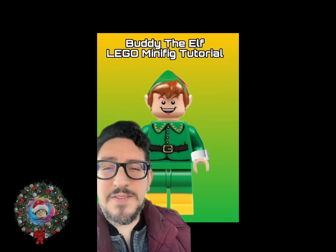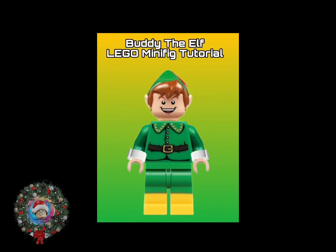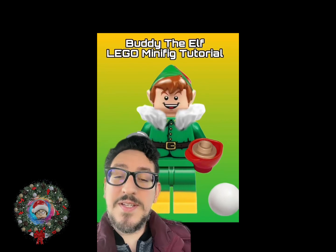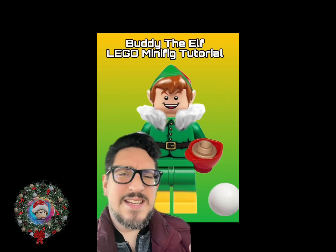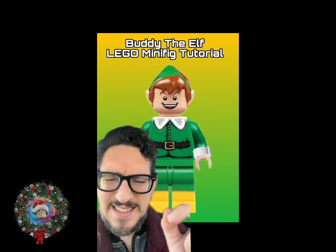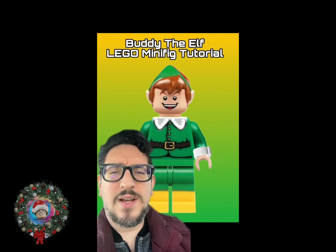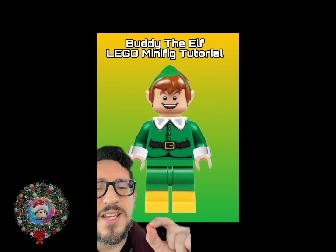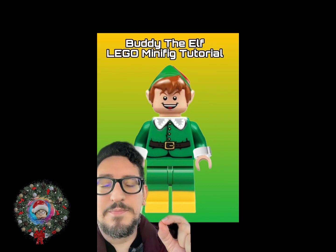You slap all those pieces together and you've got Buddy the Elf. This is what he looks like with all of his accessories together. Now I did mention that you could put the fur collar on him, but I feel like he's Buddy the Pimp Elf with that. But if you wanted to do just a little bit more modification, you could get some white out or some white paint and then slap it on here like this. And this looks like a quintessential Buddy the Elf minifigure.